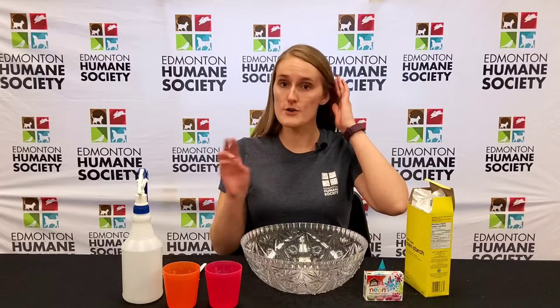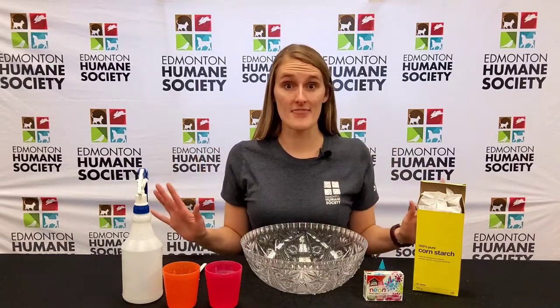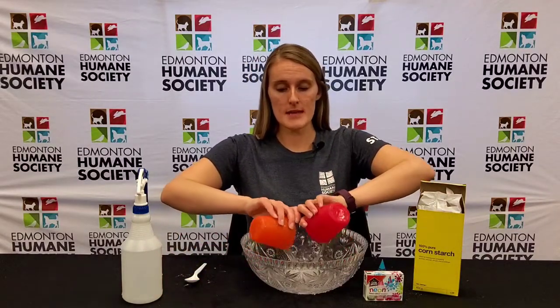It's actually very simple. All you're gonna need are three ingredients: cornstarch, some food coloring, and some water — and that's it. Step one, you're gonna take two cups of water and put them into your bowl.